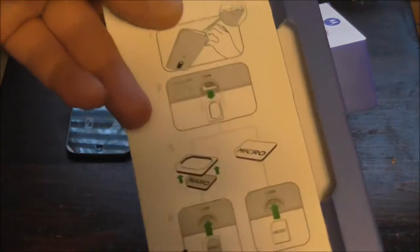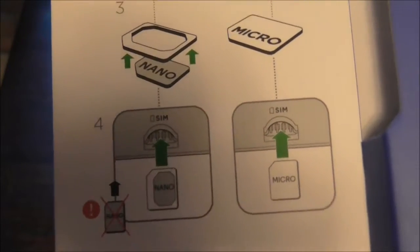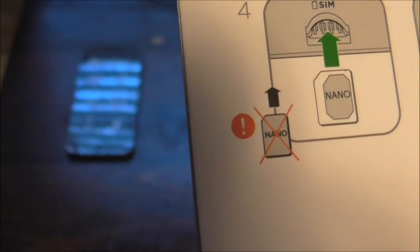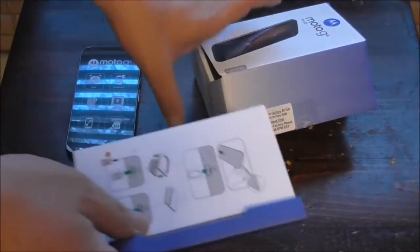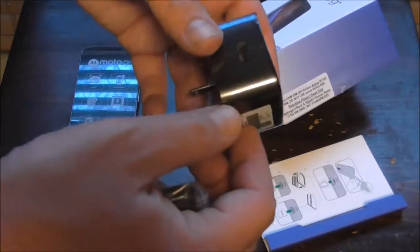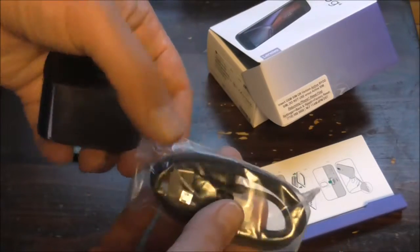This is an unlocked phone. It'll probably give you instructions about how to insert your SIM card and all that. It comes with an AC adapter as well as a USB cable that also hooks to your AC adapter when you want to charge it up.